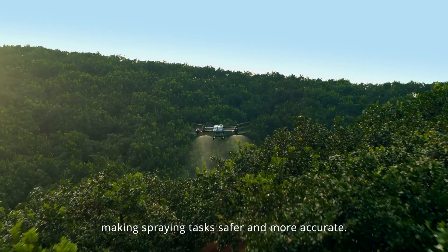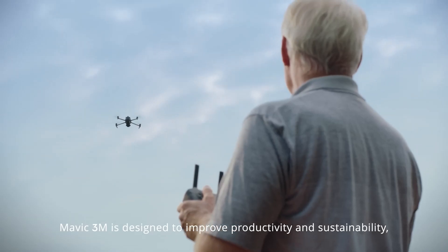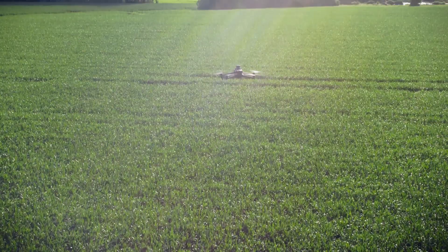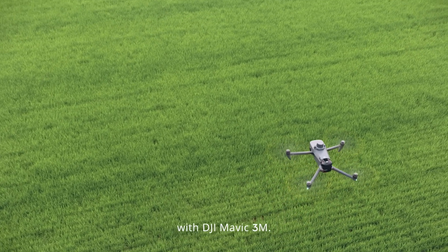Making spring tasks safer and more accurate, Mavic 3M is designed to improve productivity and sustainability, making agriculture more efficient in countless ways. See more, work smarter, with DJI Mavic 3M.